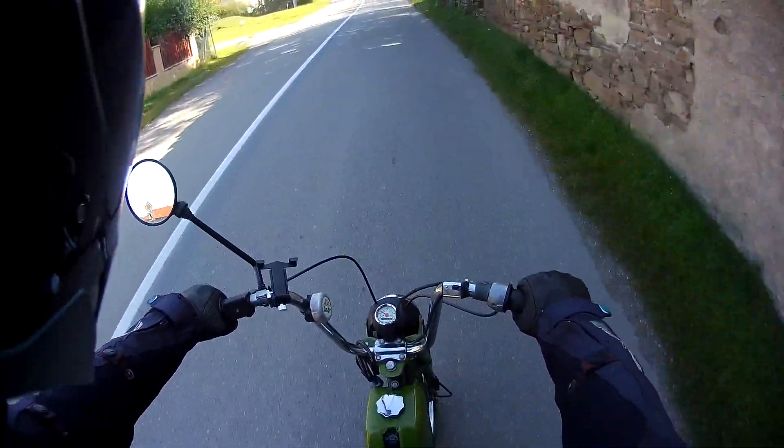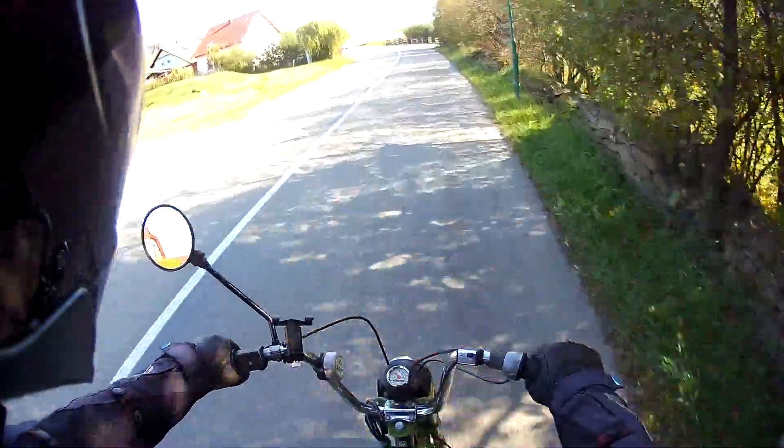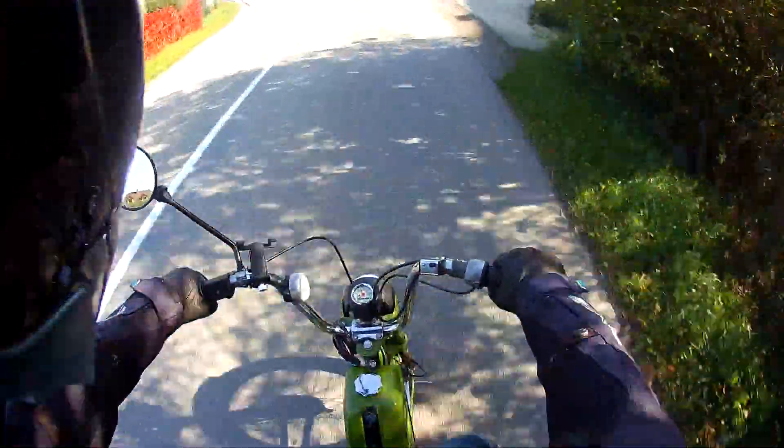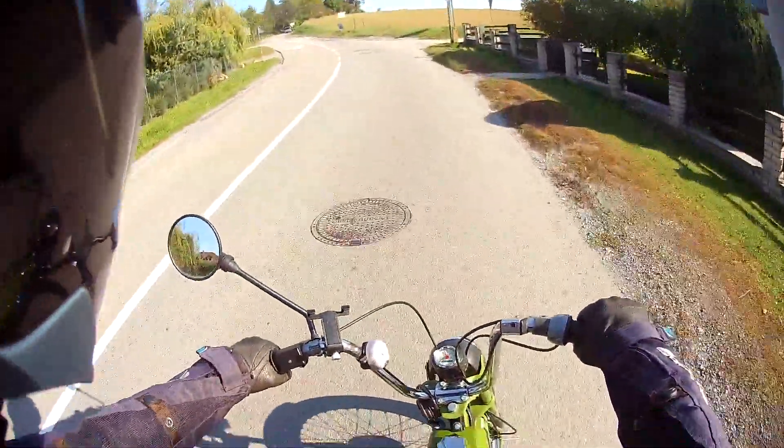Hello and welcome to Rich Rides. This week I'm doing a review on the bike I've been using for the last two months — it's a Barbetta 210.